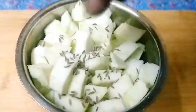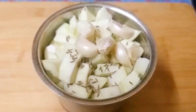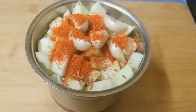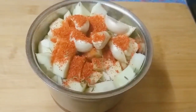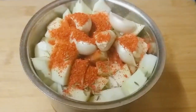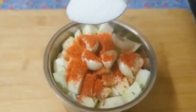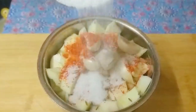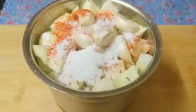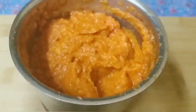Add about 10 teaspoons of garlic, then add 1 tablespoon of salt. I am going to grind it with 1 teaspoon of salt, then add 2 tablespoons of salt.